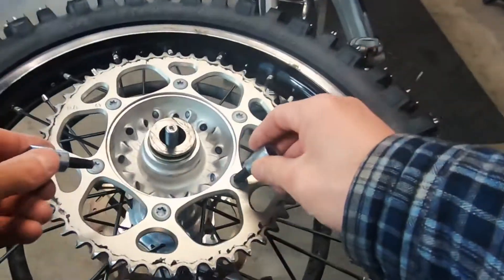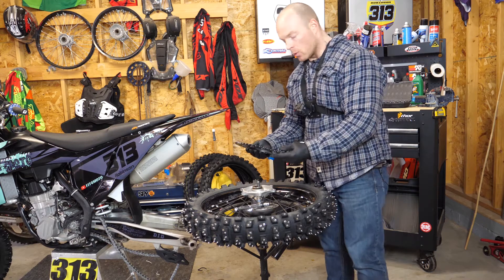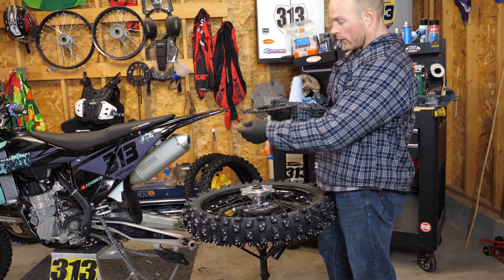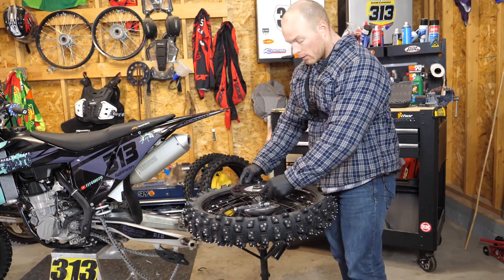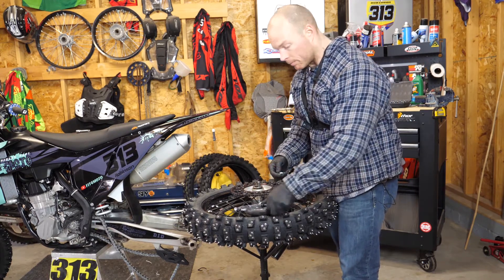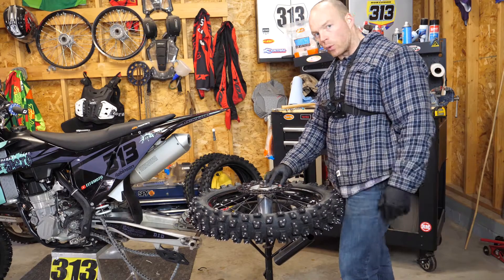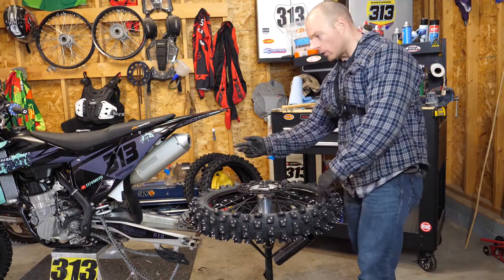Depending on which bike you have, you're going to have either a hex or an Allen wrench bolt, something like that. So we've got all our bolts out and this thing is just going to pop off. Grabbing the new one — you'll notice that one side actually has little divots that the bolt can fit into properly, and it's pretty obvious which ones those are. If you're putting it on and it all looks flat, that's probably not a good thing. Make sure you've got it right side up and you can just start dropping the bolts back in, tighten them up, and torque them down according to the owner's manual.